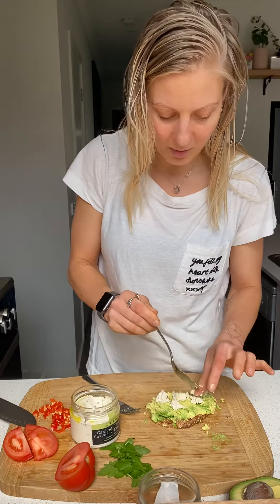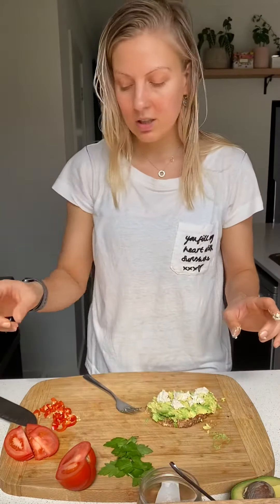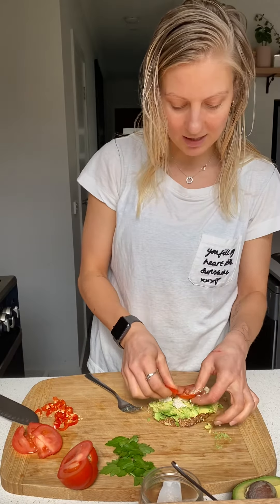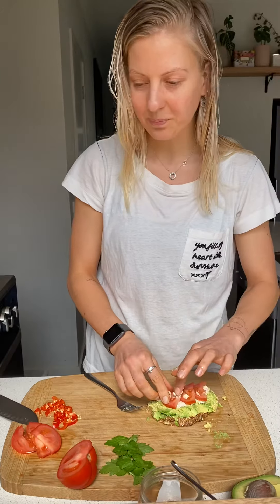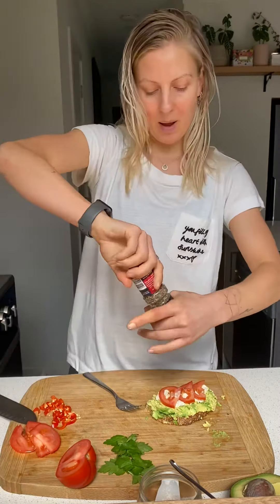Sometimes I even like to add a little bit of my homemade basil pesto. Then when you're ready, you have the option to use tomatoes — you don't have to. I normally use cherry tomatoes but this is all I had, so today I'm going to place a couple of tomatoes on there. Wiping my hand, and then a little bit of pepper.